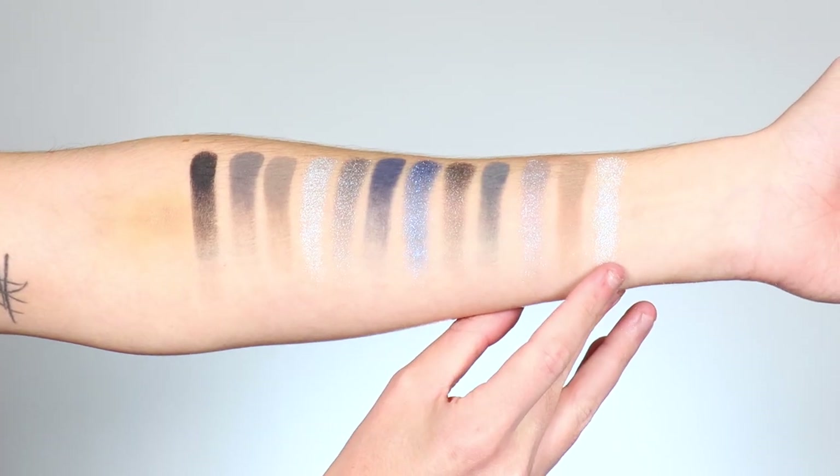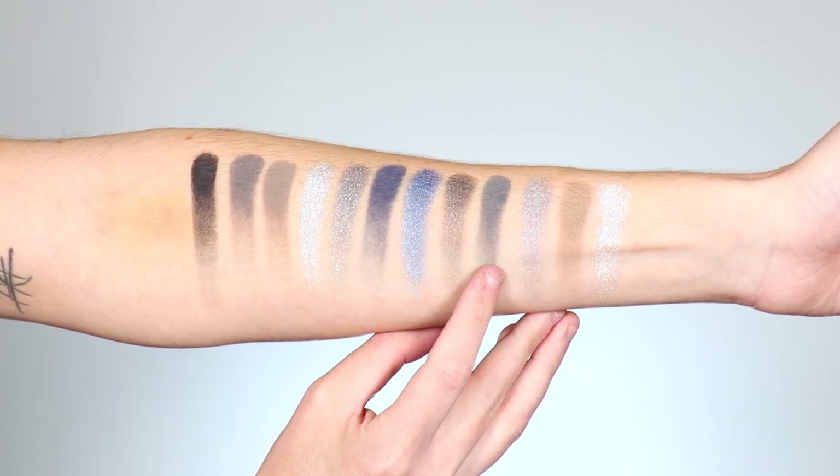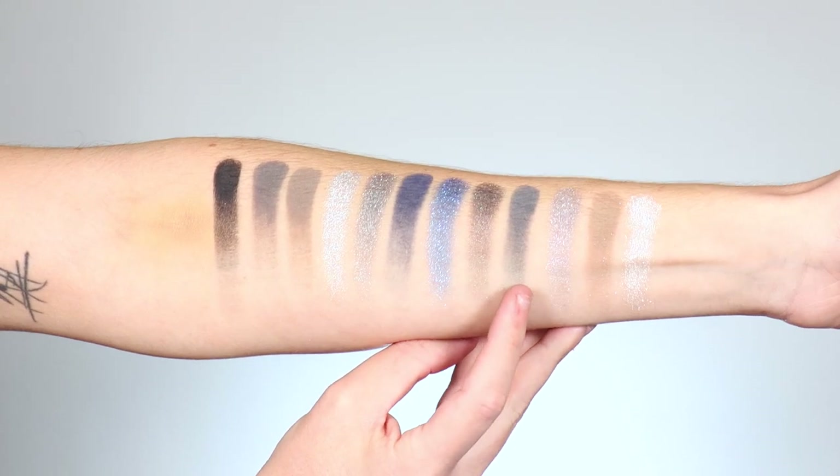Here are the shadows swatched on the arm. In row one we have the shade Wedding Day, Everglot — a cool tone transition — Butterflies, and then the shade Victor, which is a blue-based gray.